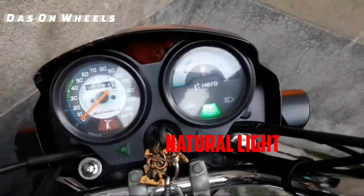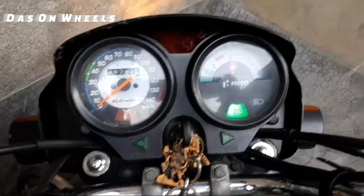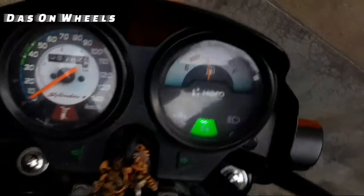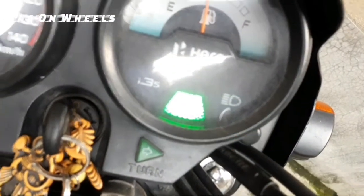Bore and stroke is 50.0 x 49.5 mm. Fuel tank is 11 litres with a 1.1-litre reserve, which is usable because this is a carburettor engine.